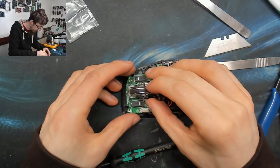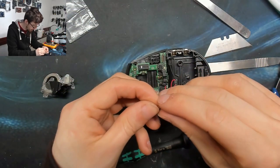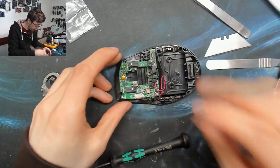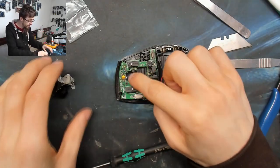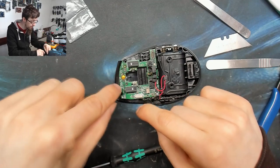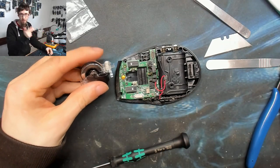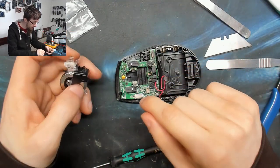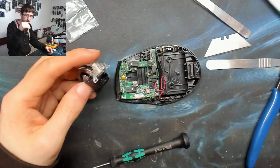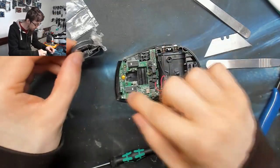Now this needs to sit on there, but before that goes in we've got to put in these two tiny little springs. Watch out for these springs — if you lose them you're going to have a bad time. Your middle click won't have any bounce-back on it. The tactile switch itself will lift it up but it'll feel horrid. So don't lose those springs.